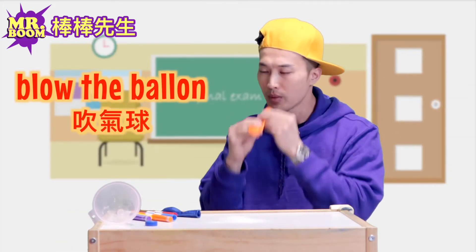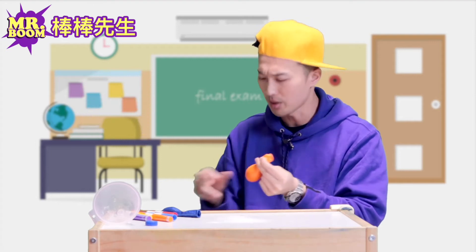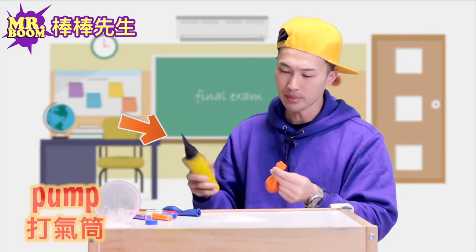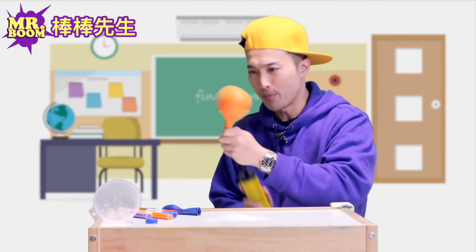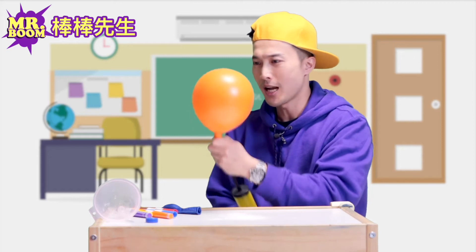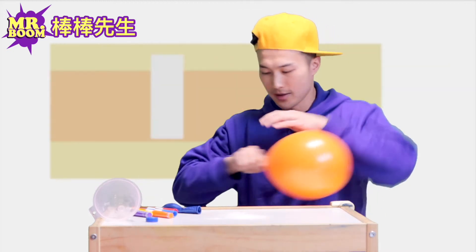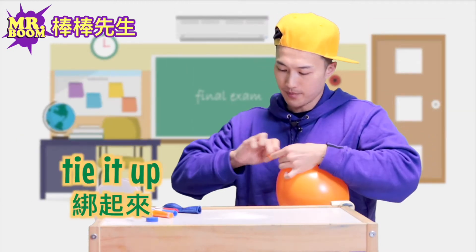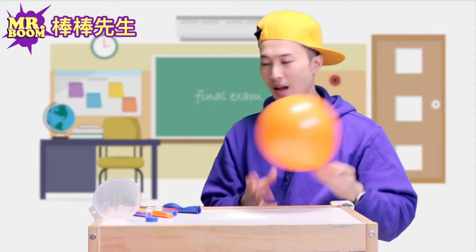Usually we blow up the balloon, but that's a really hard blow. But here's a pump. Pump some air inside the balloon — it's going to get bigger and bigger. I think that's good enough. Let's tie it up. And here it is, we have a balloon.